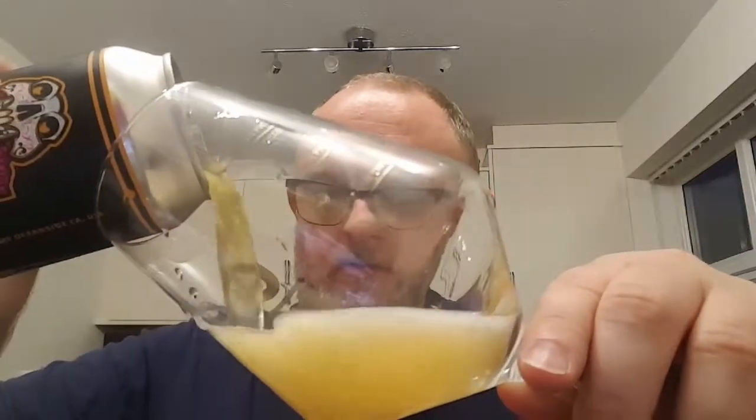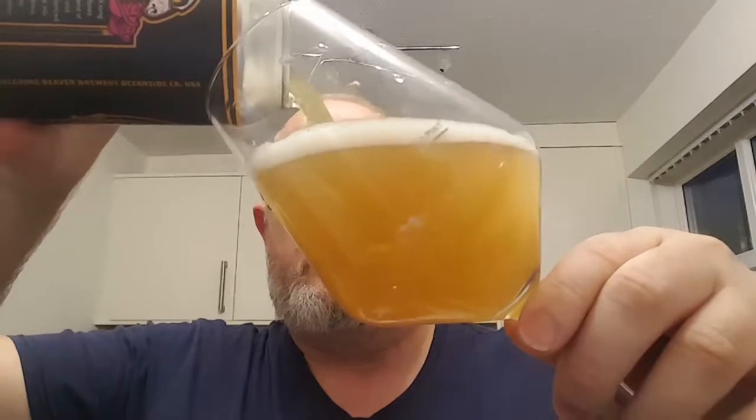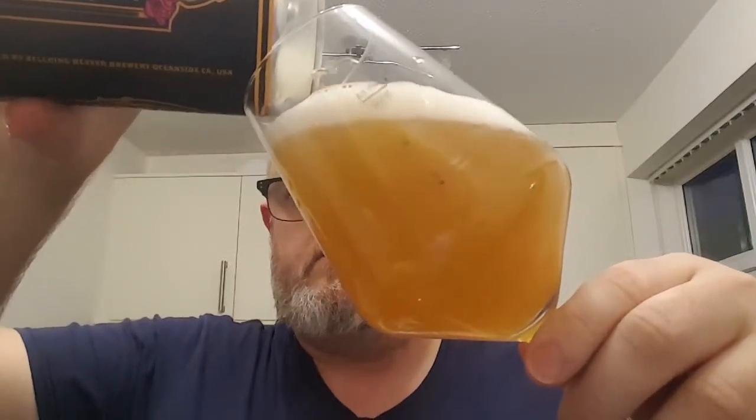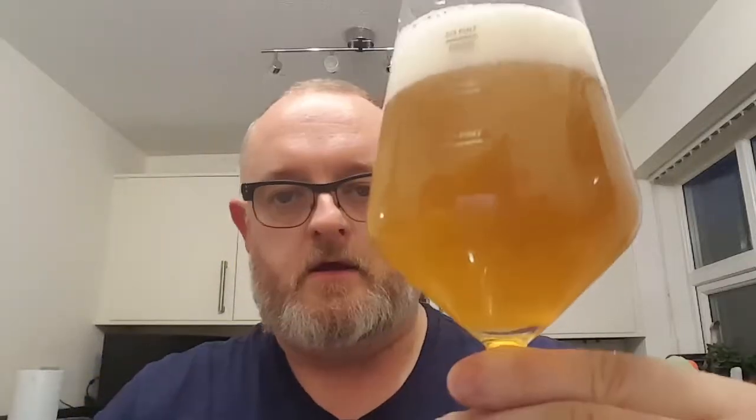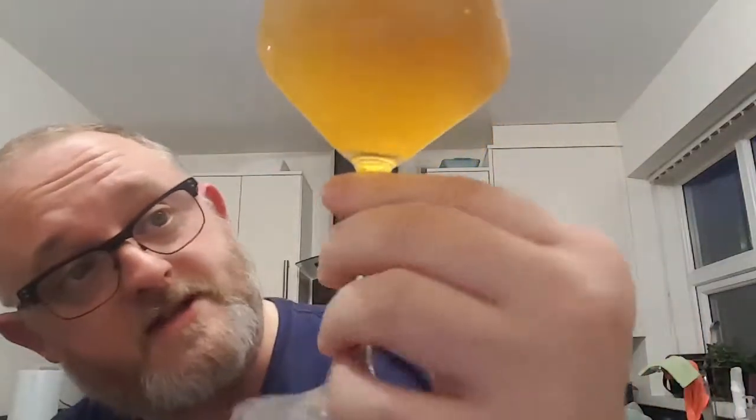So pop it off, see what we get. Try not to give it a hard pull. Beer in a glass then — we've got a very dirty, hazy, orange looking beer. We've got about two fingers of bright white head. Very small compact bubbles and we can't even see if there's any carbonation from the bottom. There are no particulates in this beer at all.